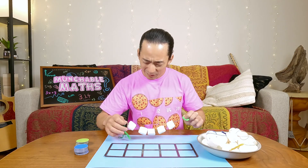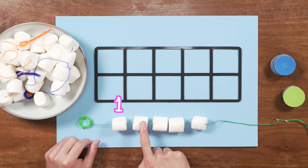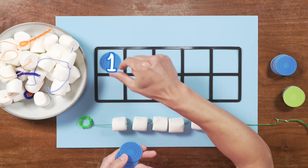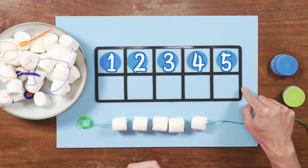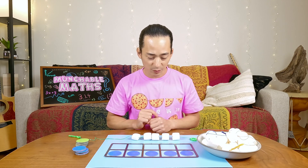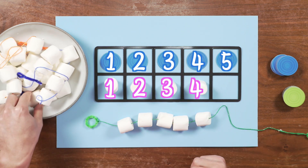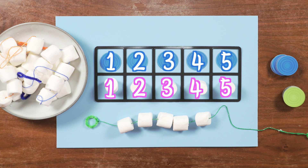How do we use a 10 frame to put marshmallows on a string? We know that this string has one, two, three, four, five marshmallows on it. So I'm going to put five counters into my 10 frame. One, two, three, four, five. Now all we have to do is find out how many empty boxes are left: one, two, three, four, five.